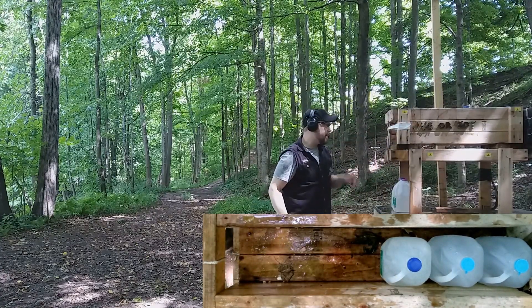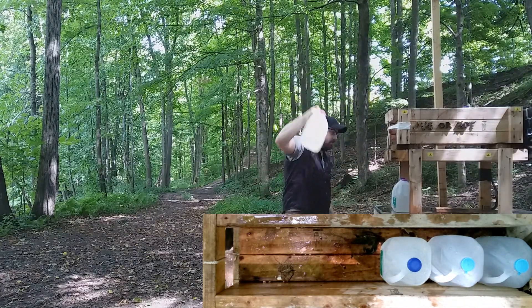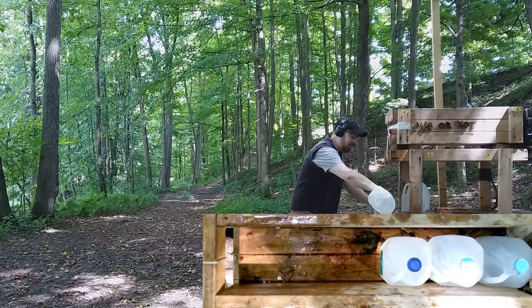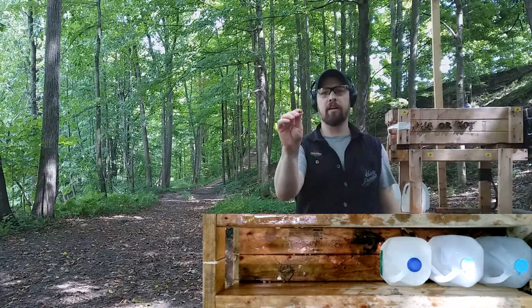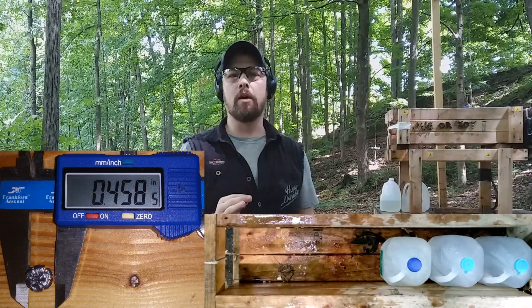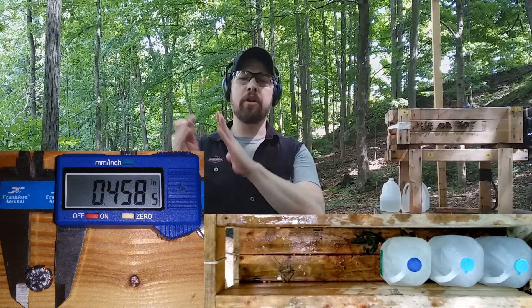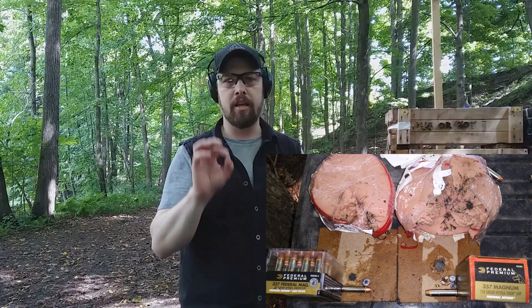Jug two looks like we went clean through. Damage to jug one is definitely less than the 357. Jug three — no marks on the back, but there is a slight dent out the back of jug three, and nothing on jug four. The bullet is recovered in jug three with pretty good expansion. Penetration is right on par with what I want to see — I've found that denting out the back of jug three corresponds to about 15 inches of ballistic gel penetration. That's pretty much perfect.